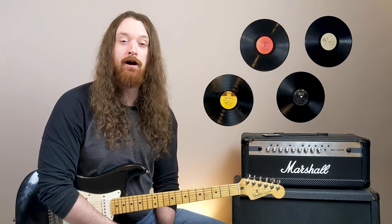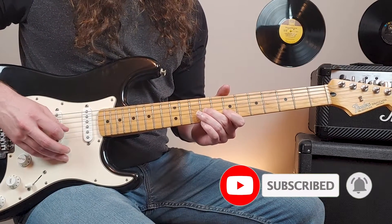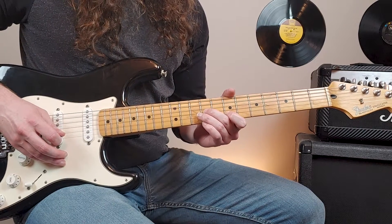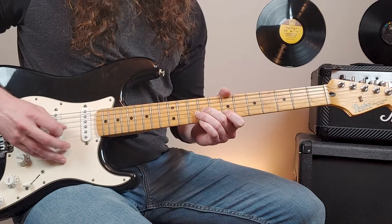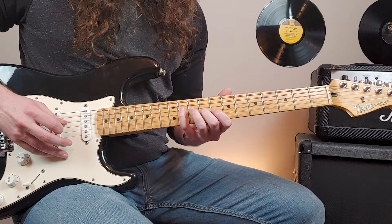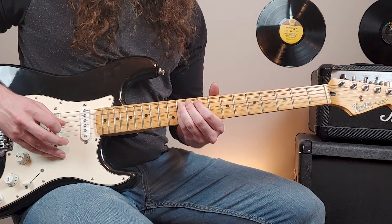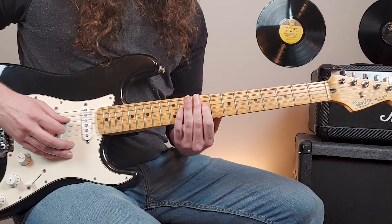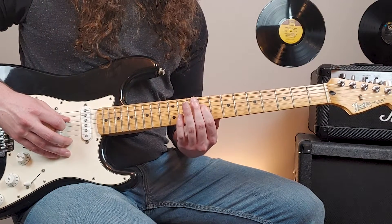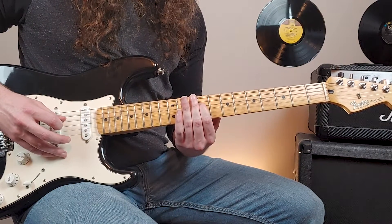Now we're into the verse. The verse is going to have quite a bit of reverb and delay on the guitar, and we're going to be single note picking. We're going to start with our middle finger on the ninth fret of the third string, and our index finger on the seventh fret of the second. We're going to alternate between them. Then what we're going to do is reach down with our pinky — you can pick your index finger up at this point — reach down to the eleventh fret on the fourth string with your pinky. Then we're going to have our index finger on the ninth fret of the fourth. Then we're going to hit an open second string — it's the same note, just gives it a ringing effect.